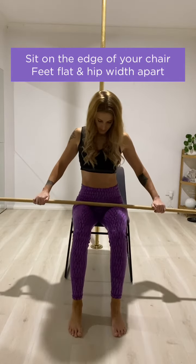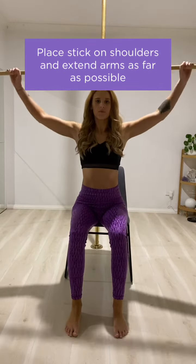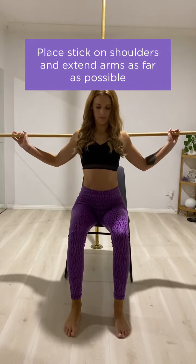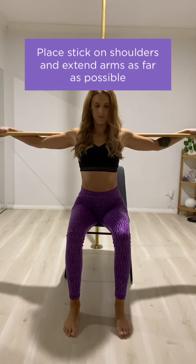You're going to need a broomstick and a chair. Start by sitting on the edge of your chair with your feet flat and about hip-width apart. Then place the stick on your shoulders and extend your arms as far as possible.